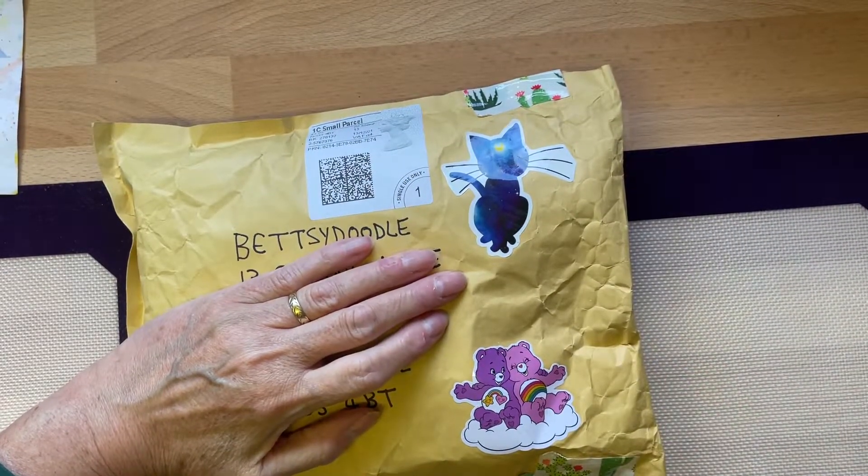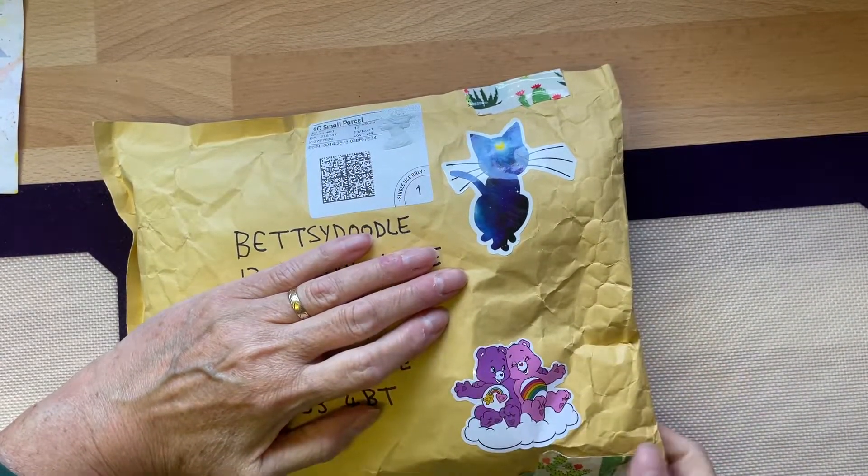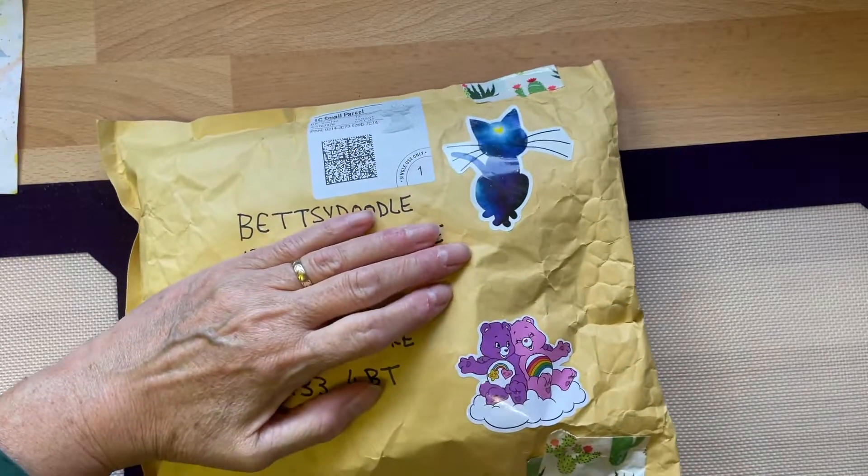Hello everyone, hope you're all okay. I thought I would open this package of Happy Mail with you.